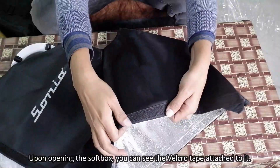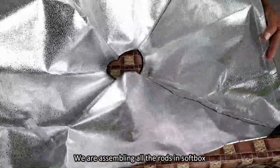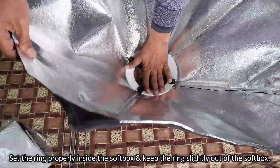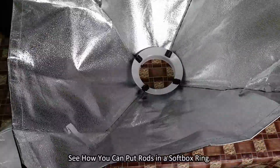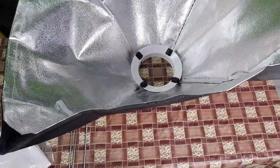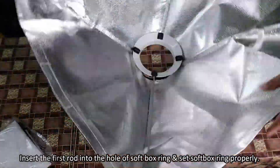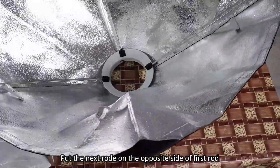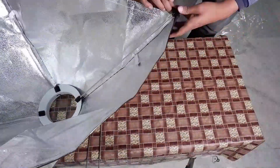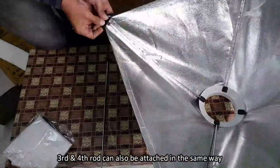Upon opening the softbox, you can see two velcro tapes attached to it. Now we are assembling all the rods in the softbox. Set the ring properly inside the softbox and keep the ring slightly out of the softbox. Insert the first rod into the hole of the softbox ring and set the ring properly. Put the next rod on the opposite side of the first rod. Apply a little more force to put it inside the black cap. Place the rod inside the black cap. The third and fourth rods can also be attached in the same way.